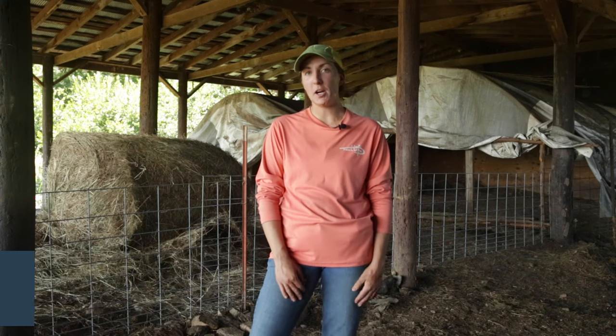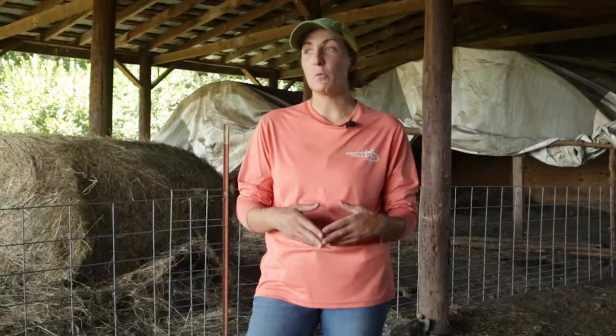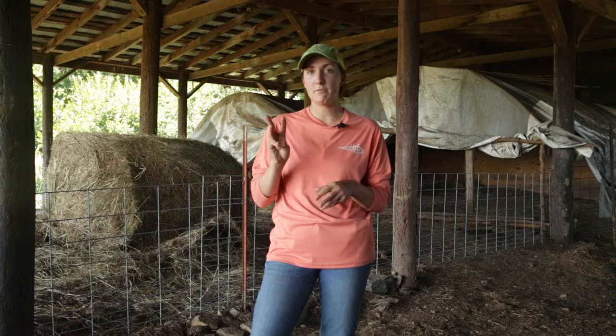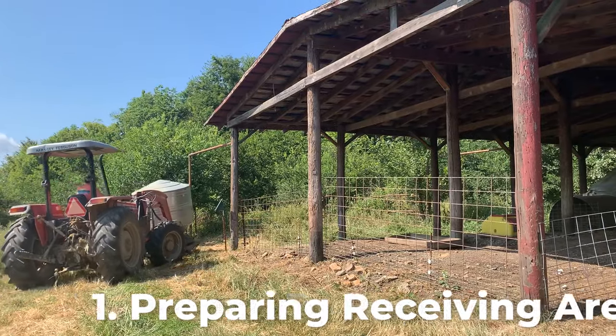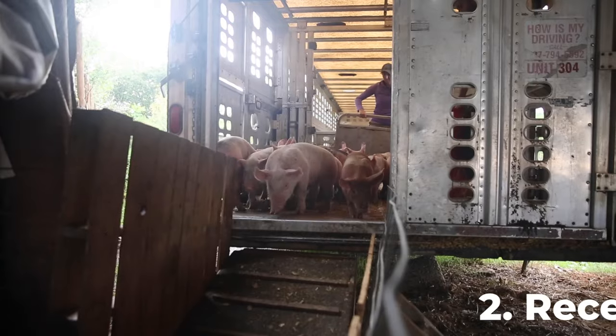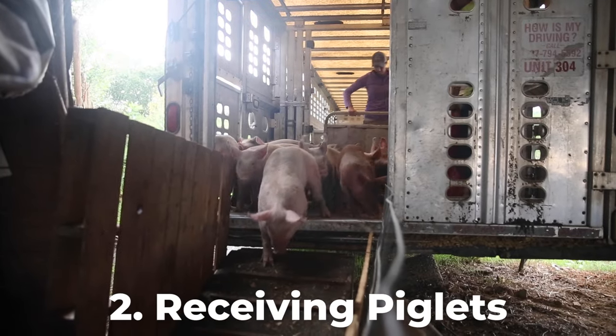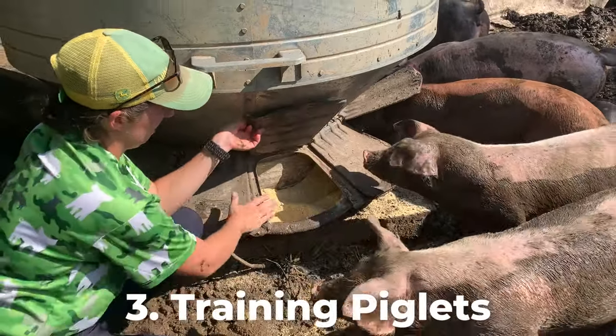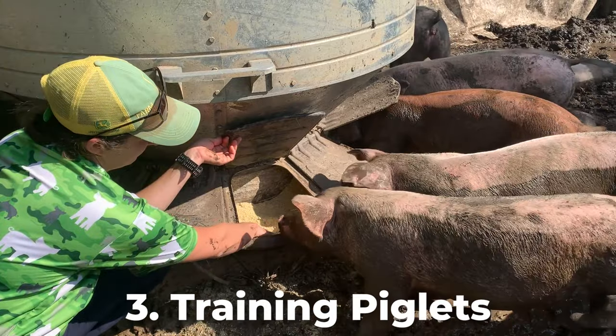Hi, I'm Christine Hernandez, livestock specialist for HeiferUSA, and today we'll be talking about receiving piglets to your farm. We are here in our piglet receiving area, and we are going to be talking about three different topics today: getting your barn ready to receive those piglets, actually receiving those piglets to your farm, and training your piglets and getting them ready to move out to pasture.